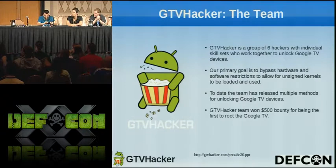So basically the Google TV Hacker team consists of six hackers. We kind of all met up on IRC and got together and started hacking the Google TV.